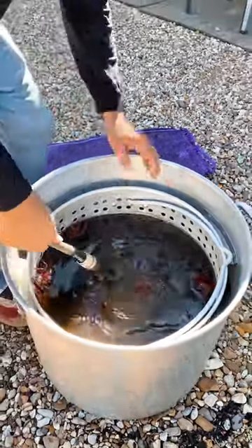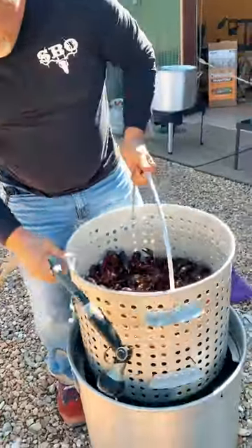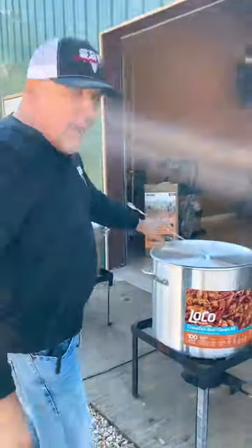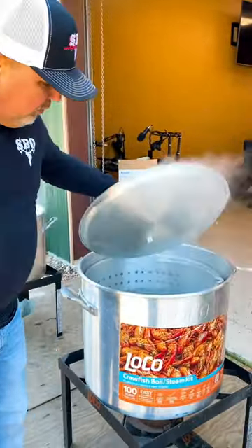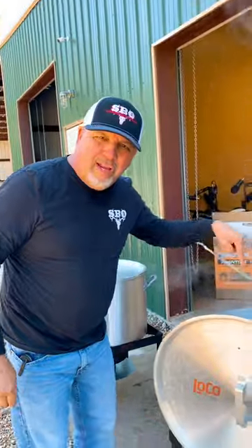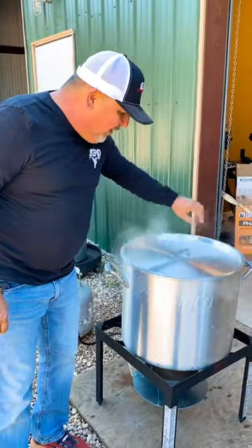Alright y'all, we got them crawfish as clean as we can get them. We're going to pick them up and let them strain a minute. Come check this out — this is what we got going on. We got pot one with just clean water right there, boiling. We got pot two with all of our fixings in that one.